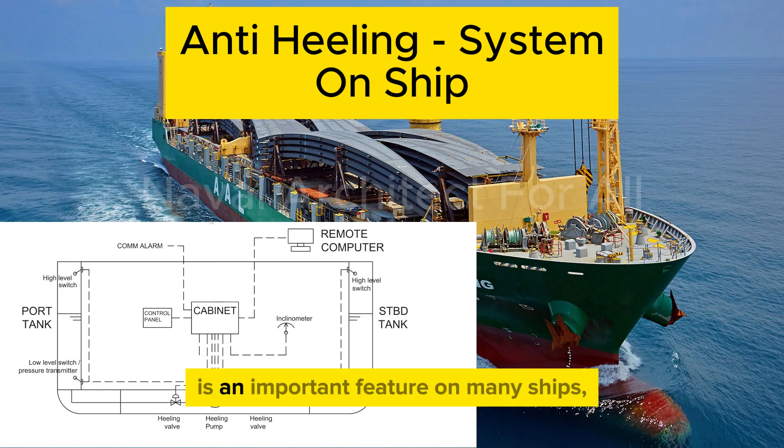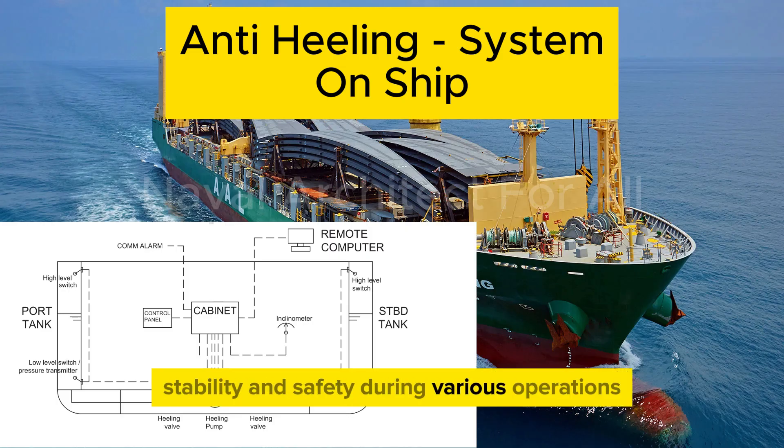The anti-heeling system is an important feature on many ships, especially larger ones like container vessels, roll-on/roll-off ships, ferries, or cruise ships. It plays a key role in maintaining stability and safety during various operations.